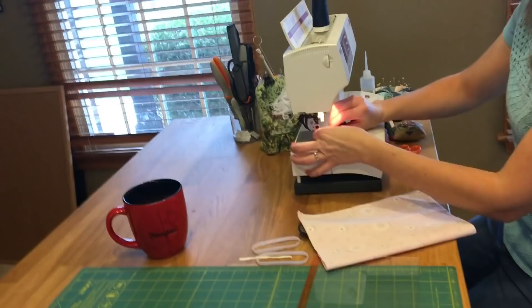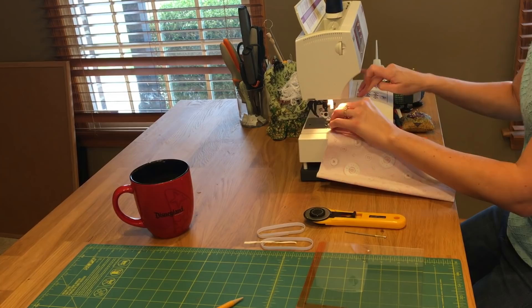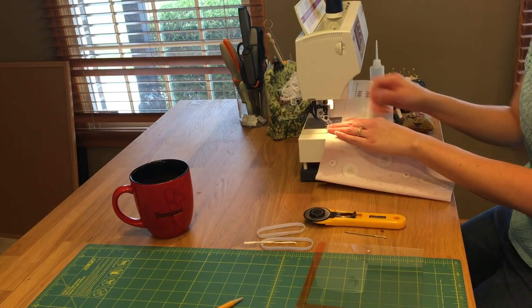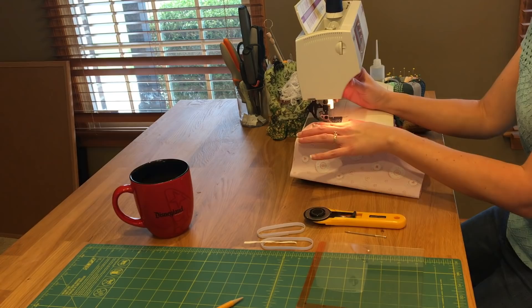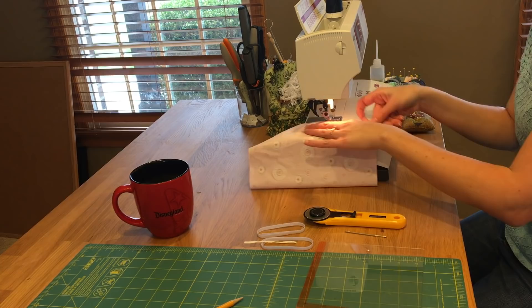Being the quilter that I am, I'm going to switch to my quarter-inch foot, but feel free to use whatever foot you have on your sewing machine. I'm going to add a little backstitch. First I'm going to change my stitch back to a straight stitch so you don't break your machine. I'm going to add a quarter-inch seam with a little backstitch on the end to secure my sewing. Once I get to that line, I'm going to do another backstitch, then trim. Then I'm going to do the other side.